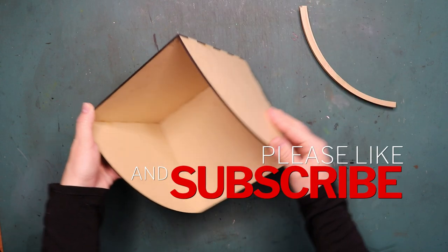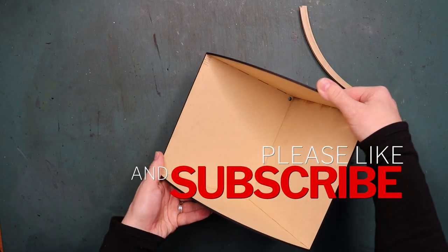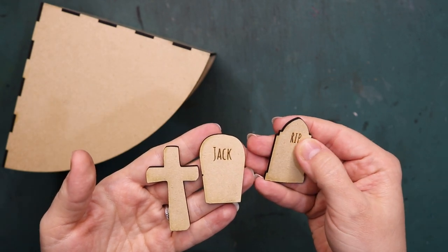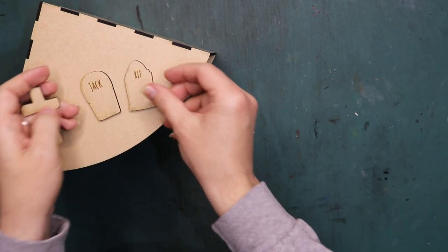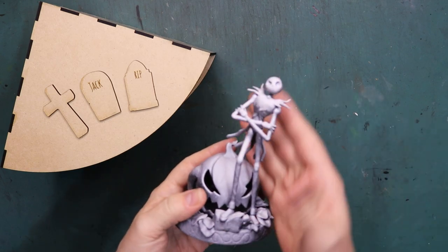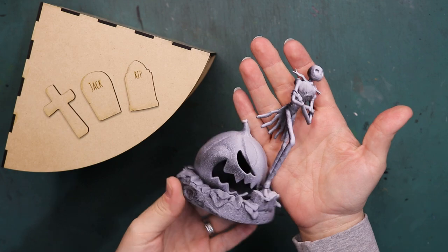The material I used here is 3mm MDF board. I cut out some tombstones to go in the book nook as they will tie in with the scene I have in mind. I'm also going to use this resin printed Jack Skellington to complete the diorama, which was sent to me by one of my channel members.